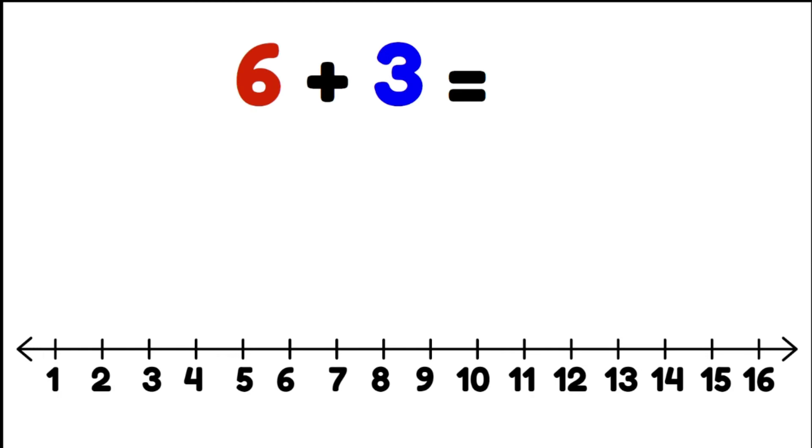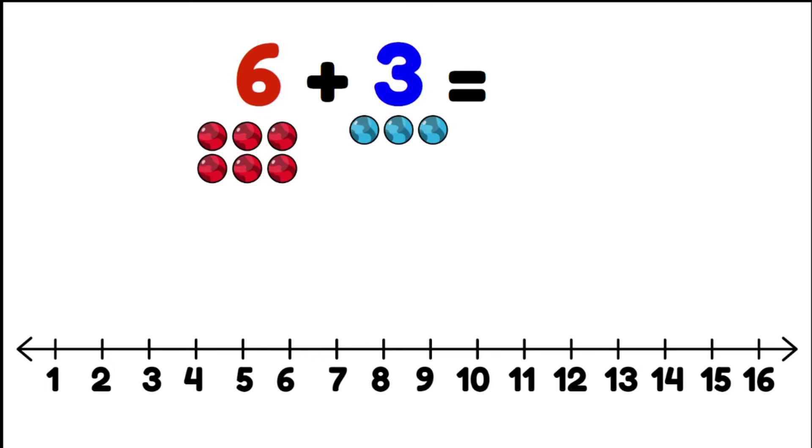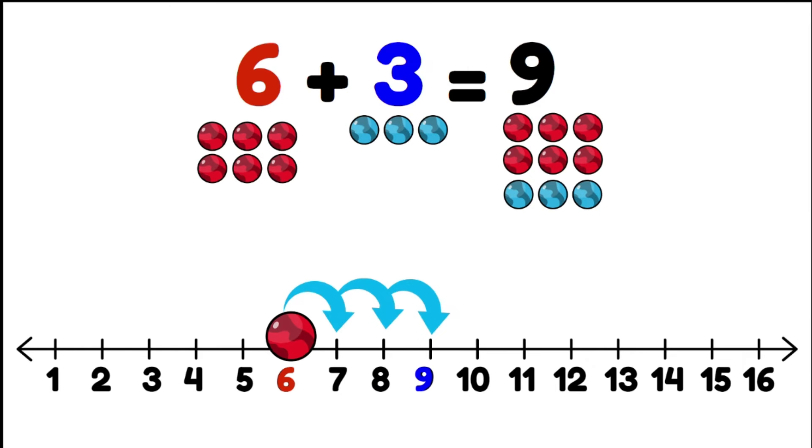Let's have a look at counting on on the number line. Six plus three — we have six marbles and three more. We start at six and we jump three spaces: seven, eight, nine. Our answer is nine.